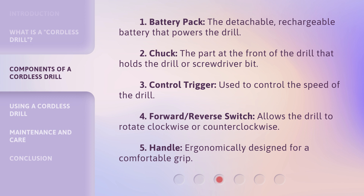3. Control Trigger: Used to control the speed of the drill. 4. Forward/Reverse Switch: Allows the drill to rotate clockwise or counterclockwise. 5. Handle: Ergonomically designed for a comfortable grip.